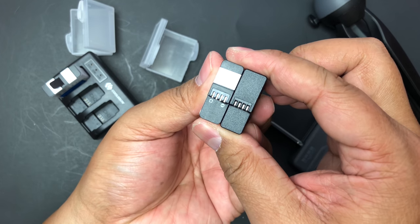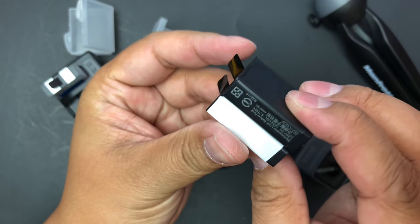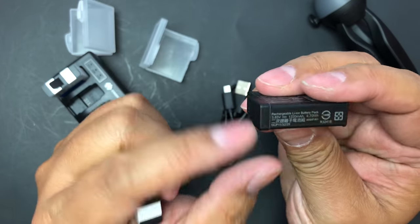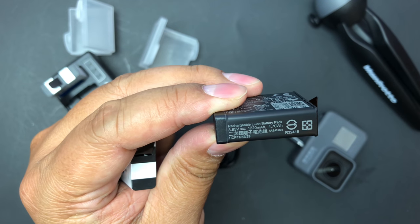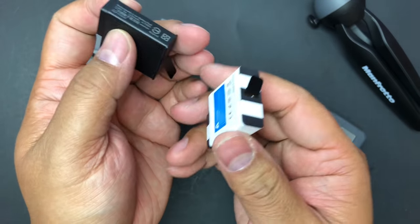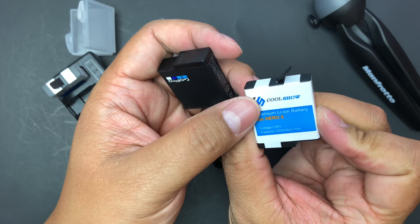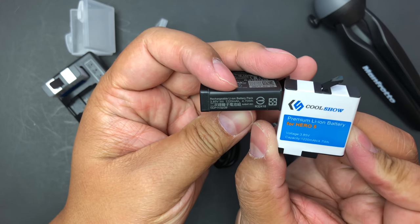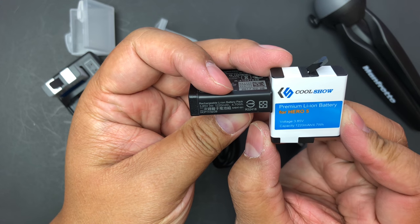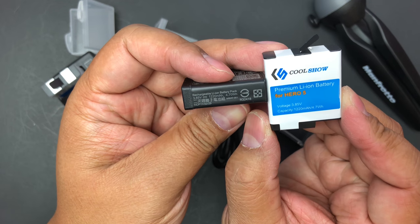These should definitely fit — that should not even be a question. You can see these should be 1220 mAh as well. All the specs are pretty much right on, same specs.